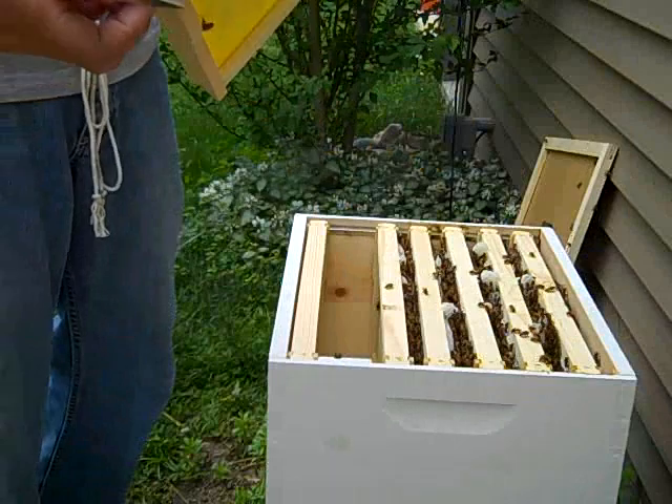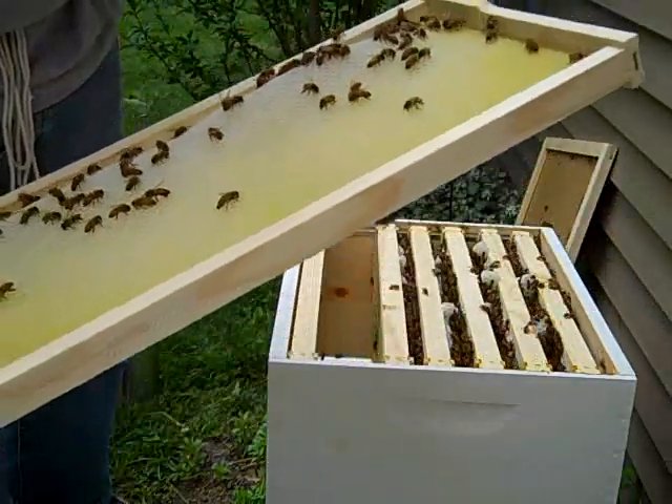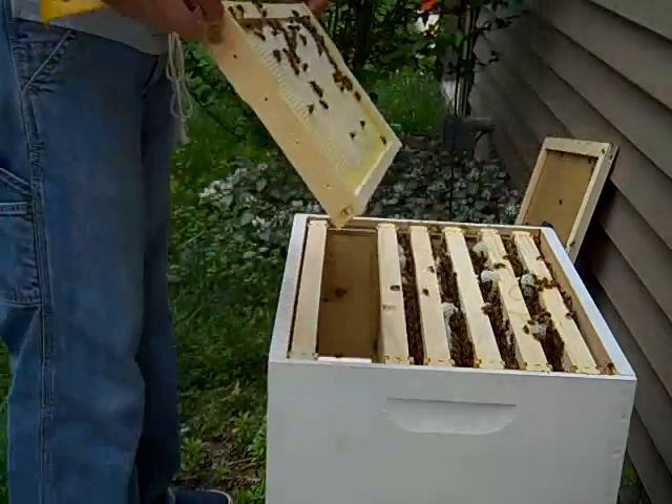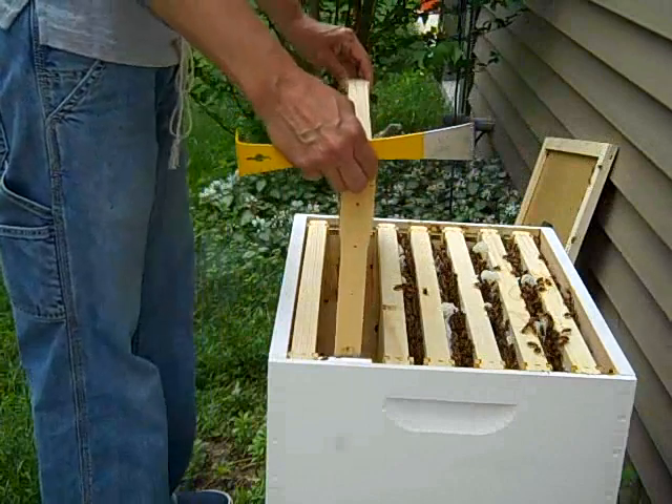Whoa, almost dropped it. That, I've heard, can be your little catastrophe — you start dropping them and then the bees will get angry. So I'm going to shove this one closer to the other one.